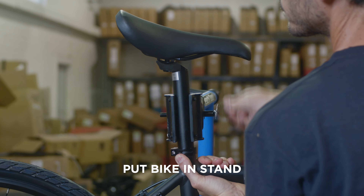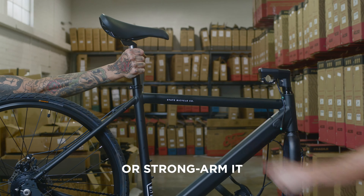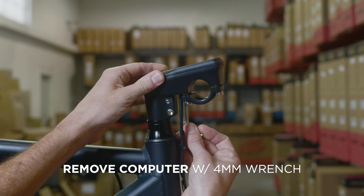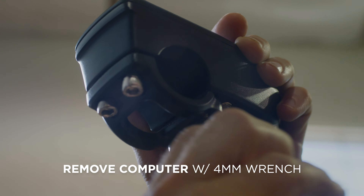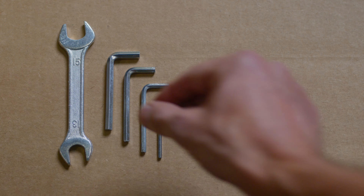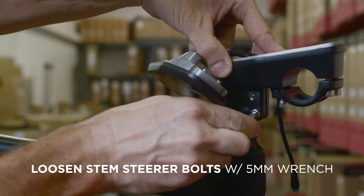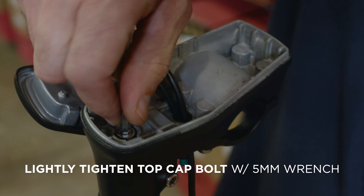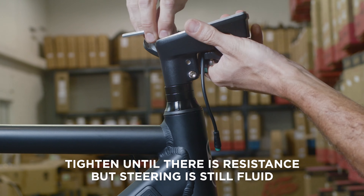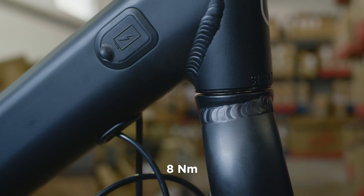Put your bike in a stand, or you can try to strong arm it. Use a 4mm wrench to remove the computer from underneath the stem. Use a 5mm wrench to loosen the stem steerer bolts, then use a 5mm wrench to lightly tighten the top cap bolt to set the headset preload. Tighten until there is some resistance, but be sure that the steering is still fluid. Reattach the computer.